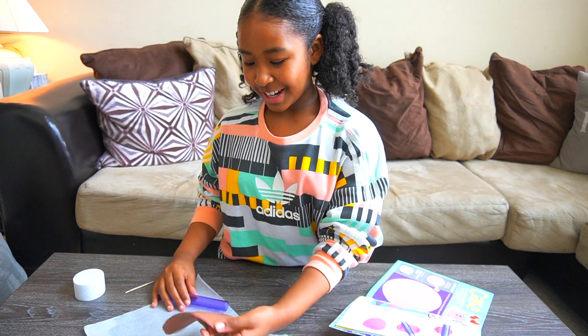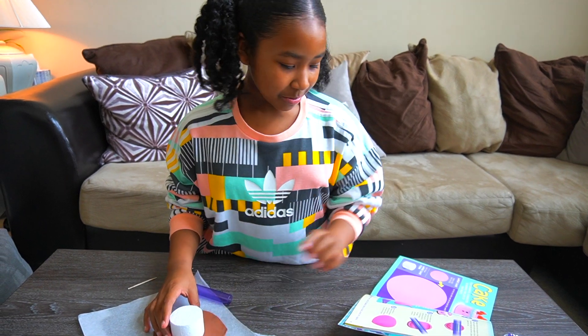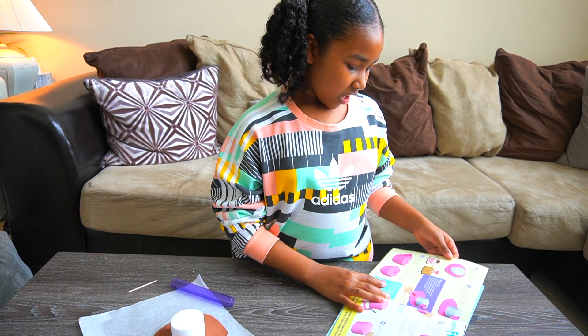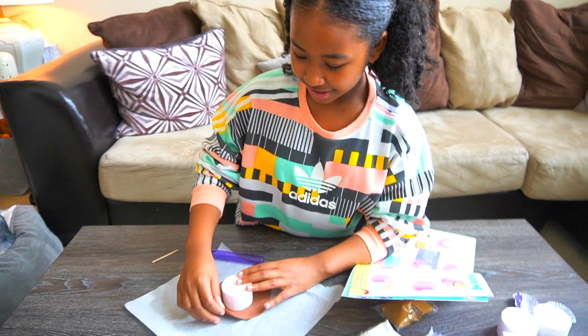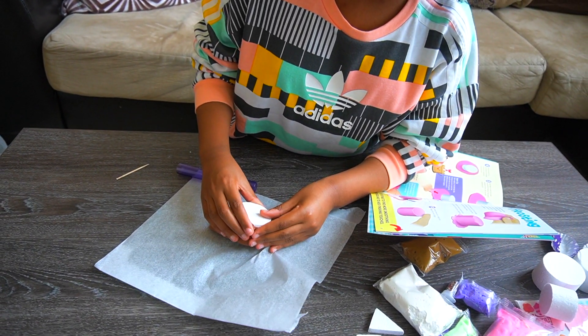It looks very nice! Once we finish rolling it out, you put it on the cake mold right in the center and press it on as the instructions say.